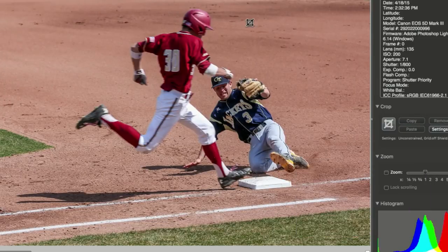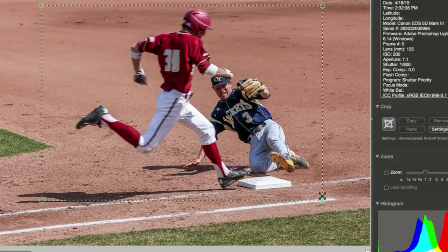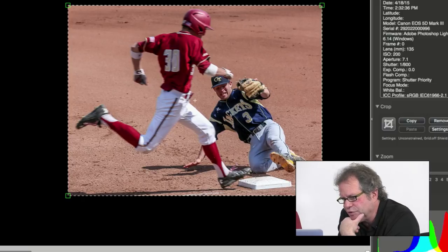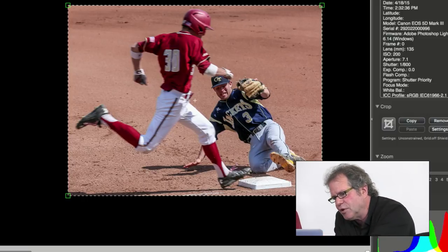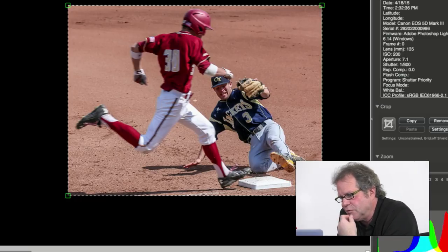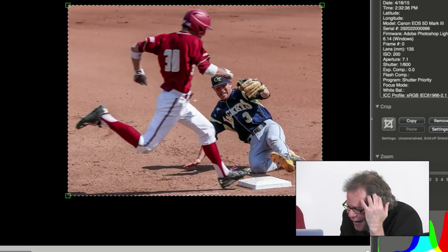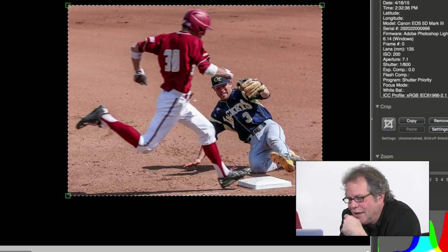That's good. Crop it tighter. I guess they were trying to keep the shadow, but I don't know if the shadow matters that much. Now, the problem is — the fielder is sharp, the second baseman is sharp — but your eye is going to the runner, and he is out of focus. Is this first base? Well, look at his glove. I'm thinking the second baseman made the play because that does not look like a first baseman's glove to me. Well, at least something is sharp. On the other hand, your eye is going to the runner, and it's a mess.